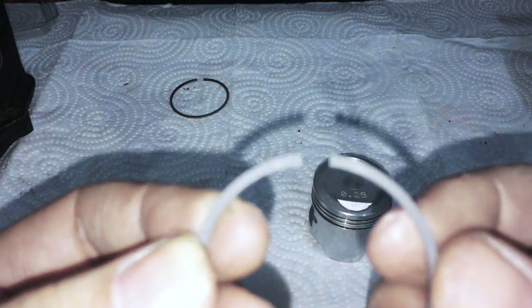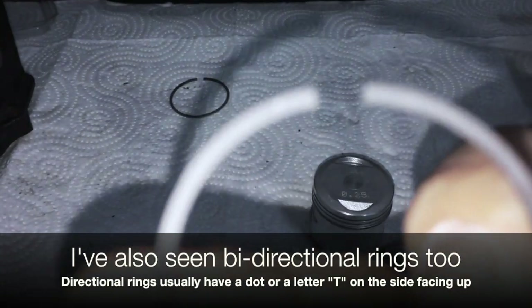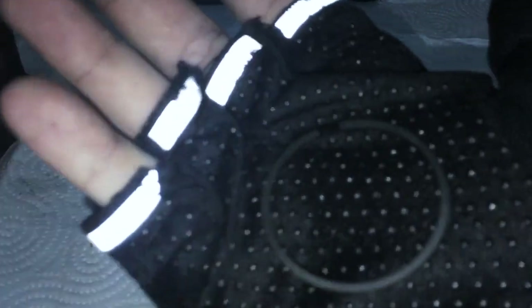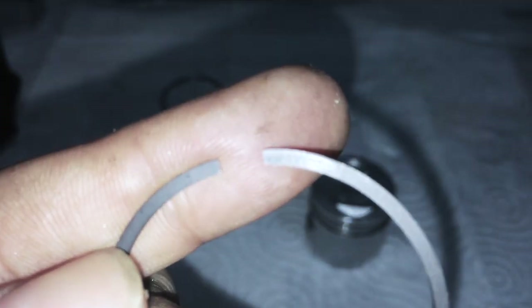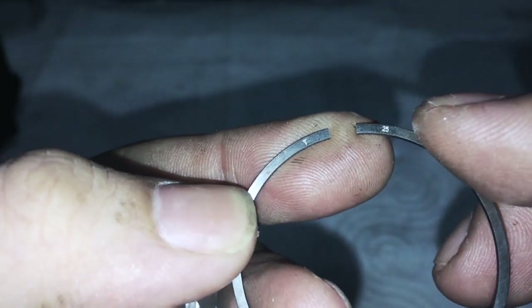Next is going to be your second piston ring. These rings are directional, so you have to make sure - I'm going to try and show you the T mark. You see the T - it's a little bit hard to see - and there's a number right here that says 0.25. That side means top. If this is the intake side, I set the second ring to be in the 6 o'clock position, or that gap on the opposite side of the intake. This ring is also directional - you can see the T and the 0.25 - and I set this gap 180 degrees apart.